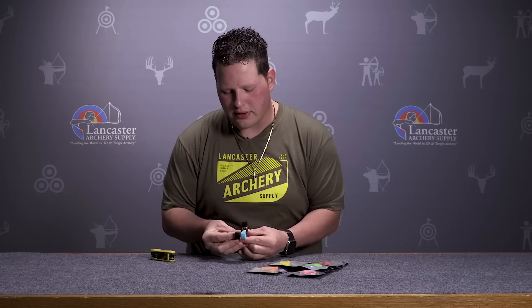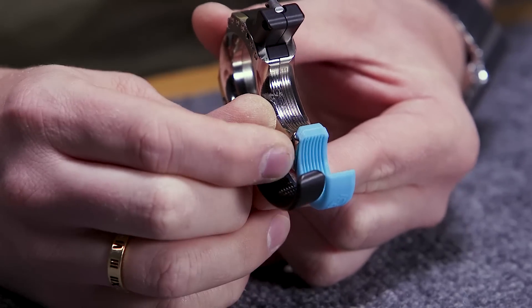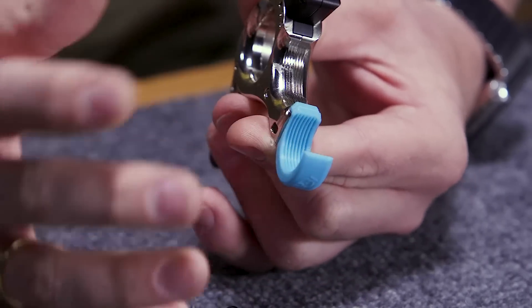Looking at these two components, you're going to notice that the funky finger version has a smaller radius, and the bed of the finger is going to be a little bit flatter for more consistent hand placement in your release from shot to shot. It's also got really deep grooves in there, so it kind of holds your fingers in place really well, much like what TrueBall has done on their finish.